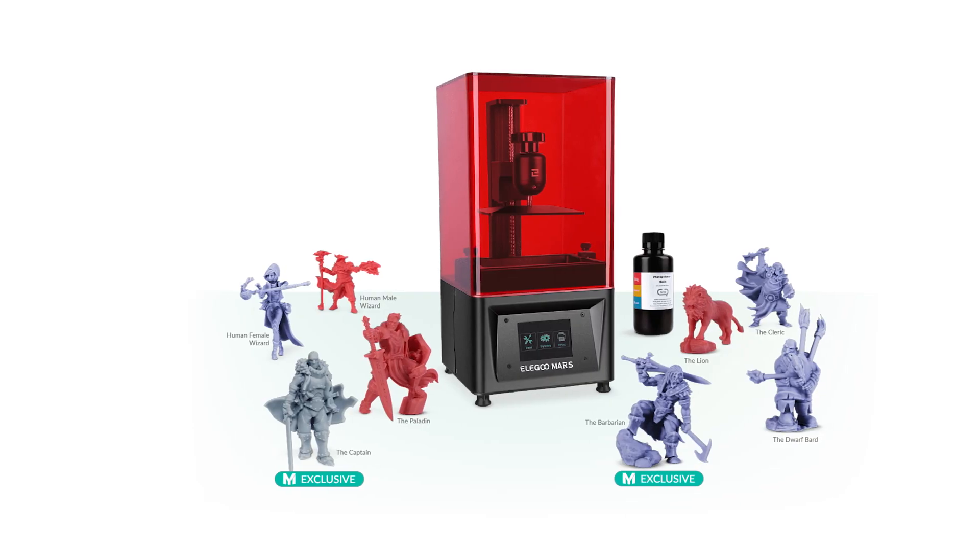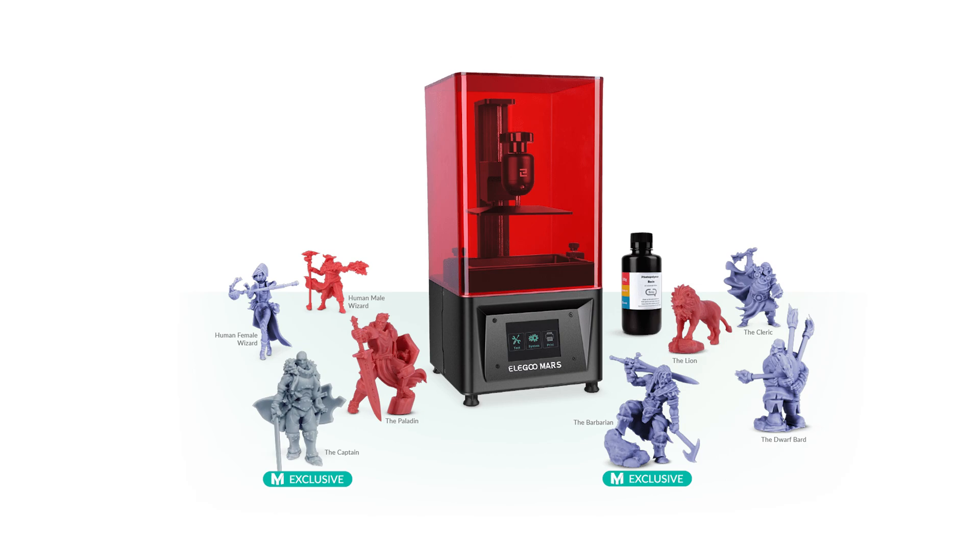So how the heck do you 3D print? It's pretty simple — there are really only a few components you're going to need. I recommend the Elegoo Mars resin 3D printer. It's an LCD model, it's great for beginners, and if you want to pick one up there's a link in the description below.